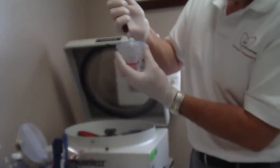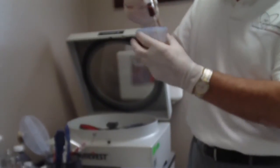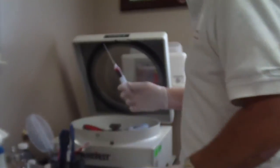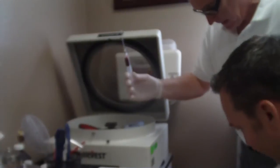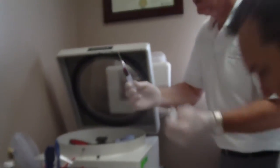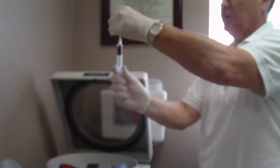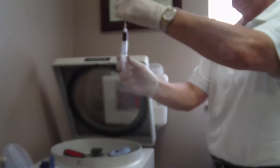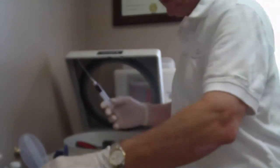So that's your concentrated platelets. If you had a normal platelet load of 100,000, this would concentrate it six times, so you'd have about 600,000. We end up with about three and a half cc's of an injectate from an original draw of eighteen cc's of whole blood.